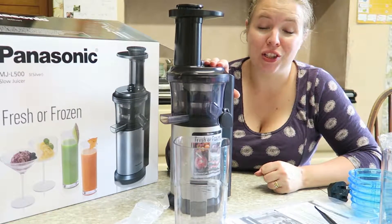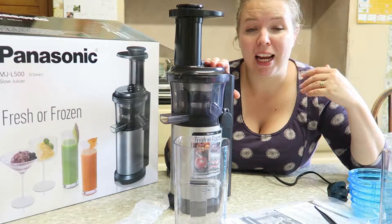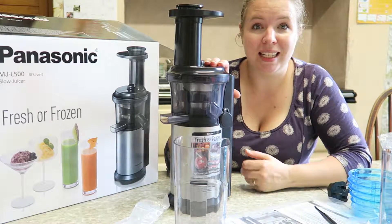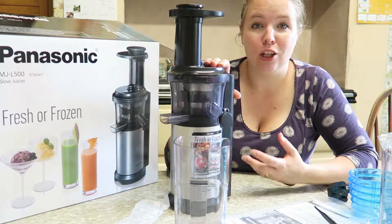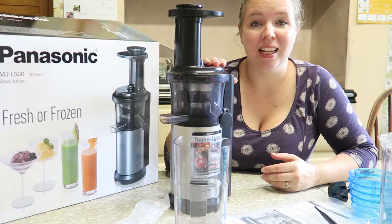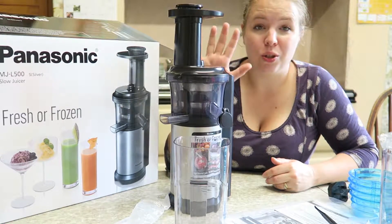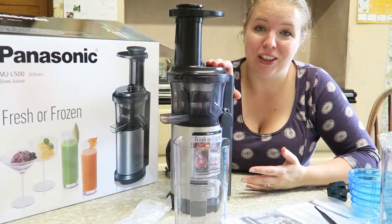This Panasonic slow juicer works really well with fresh and frozen food, meaning you can create puddings for your family as well as soups and smoothies and all kinds of amazing things. Because it's a slow juicer, it keeps in the nutrients whilst juicing. There's no preservatives, no additives, no added sugar - it's up to you what you get out of this.